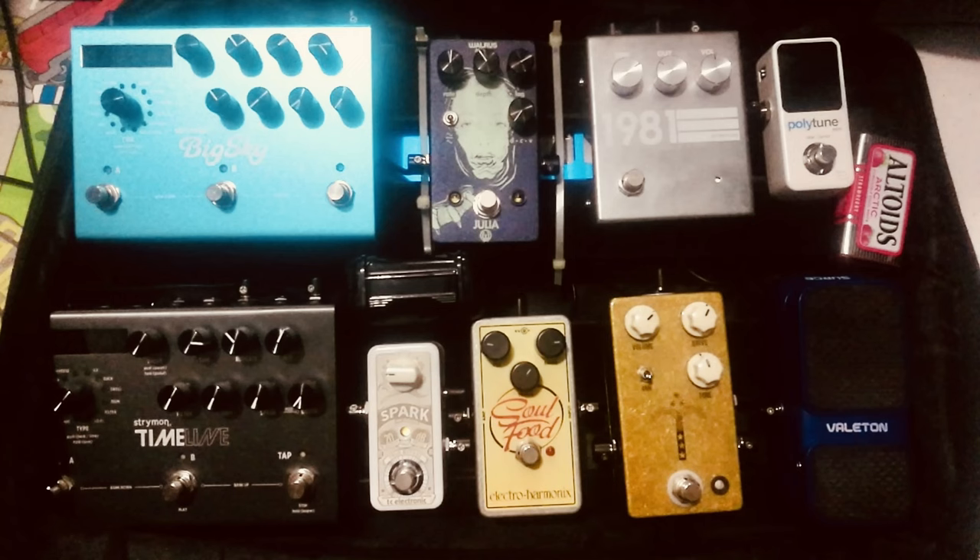This next pedal board came via Instagram from Rogelio Mendoza all the way from Panama, and dang, dude, you have a small but effective pedal board with some really hard-hitting products on here. You have one of my favorite overdrives on there, the JHS Morning Glory, going into a Soul Food — you just cannot go wrong with that combination. Another Spark, that's cool to see, a good and faithful Strymon Timeline. Love to see it. The 1981, you're tuning with a Polytune, you even got your Altoids tin case. The Julia, and of course the Big Sky. Absolutely everything done right on this pedal board and it just looks phenomenal. I can even see your Strymon power supply peeking through there, so yeah, nicely done. Great pedal board.